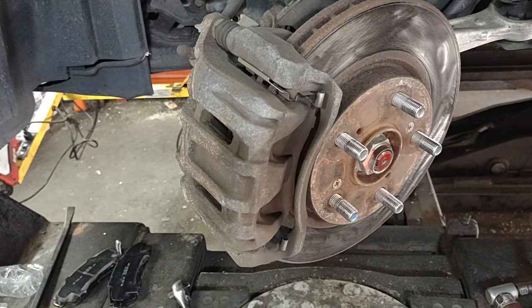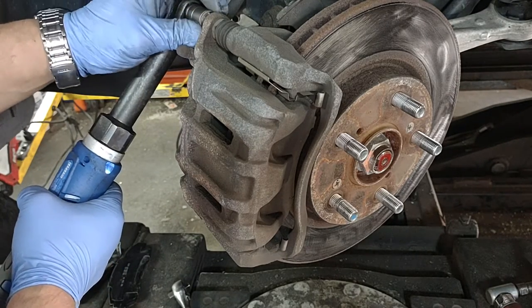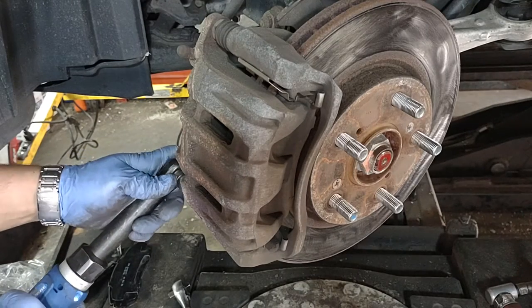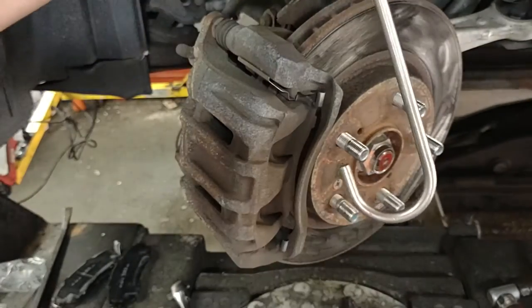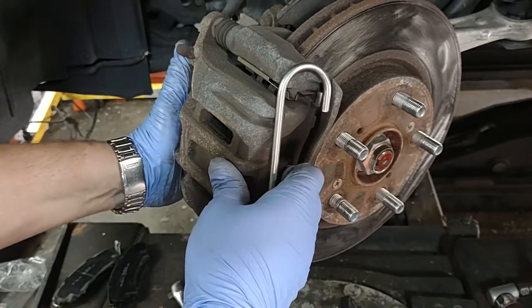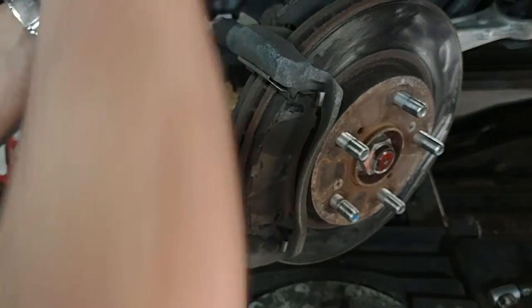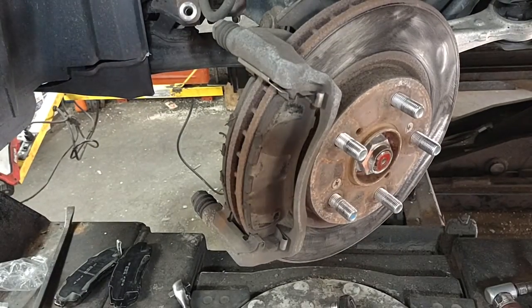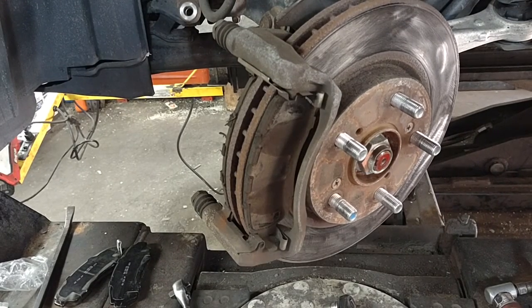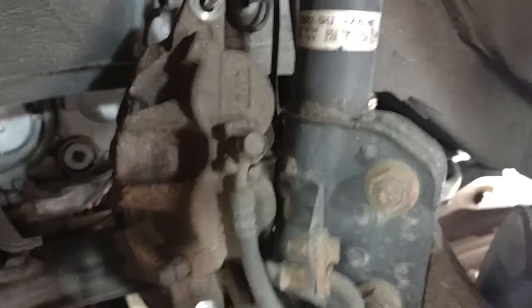I'm going to remove the caliper first. I recommend hanging it on the strut with a hook like this — don't leave it hanging on the hose, it's going to damage the hose.